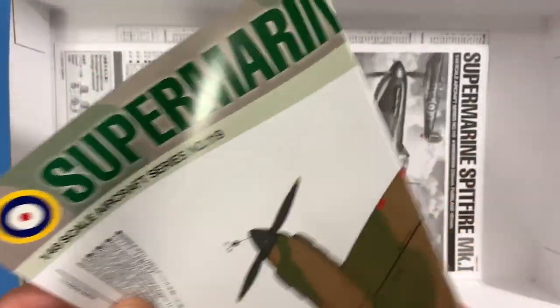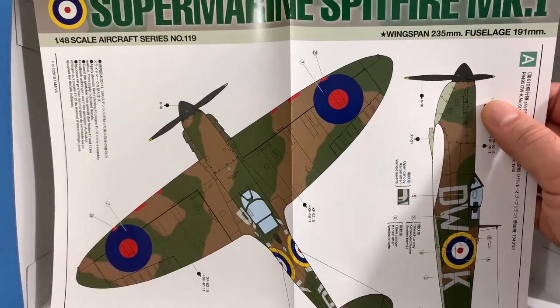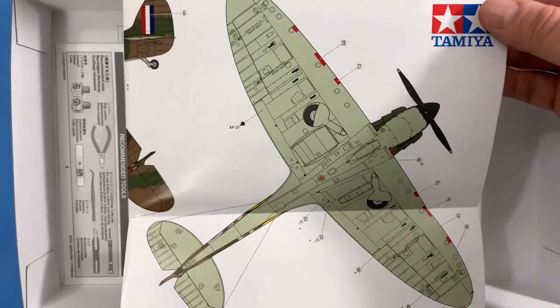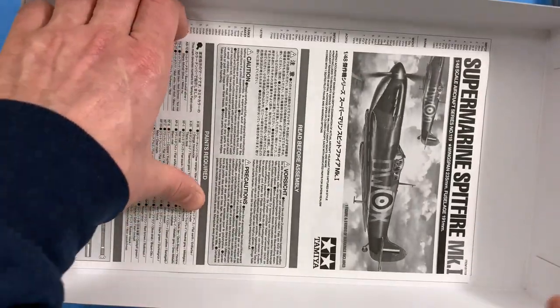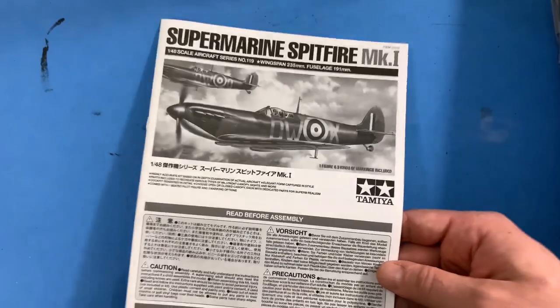Wow, here's a color chart — amazing! It's going to make some good poster art too, to hang on the wall or in your workspace. I'm so used to working with the black-and-white smaller 1/72nd scale cheaper ones, so this is going to be pretty cool to do. And the last thing here are the instructions, so let's take a quick peek.